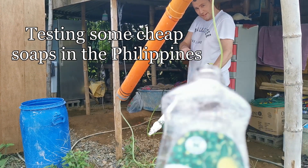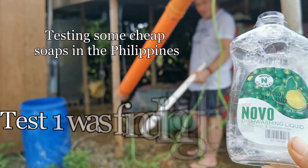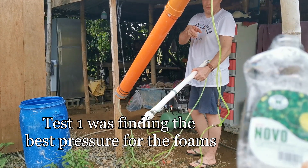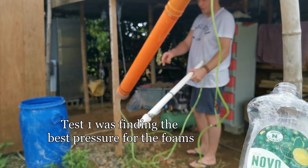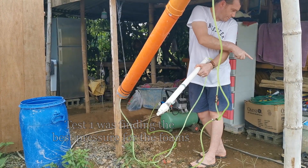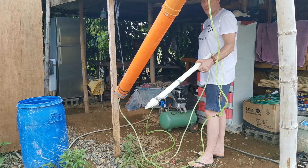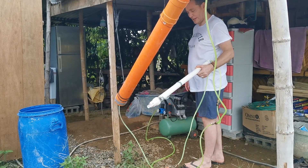Test two. This washing liquid is called Novo — 100ml of that to 2 litres of water. We'll test these other three we've got down here and see what's giving the best coat, then we'll see if we can find some shampoo later.